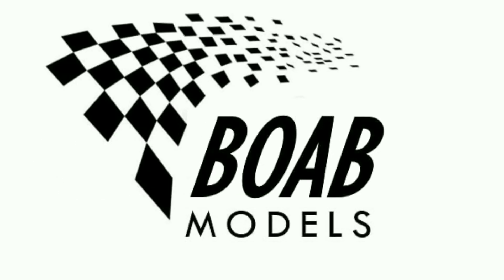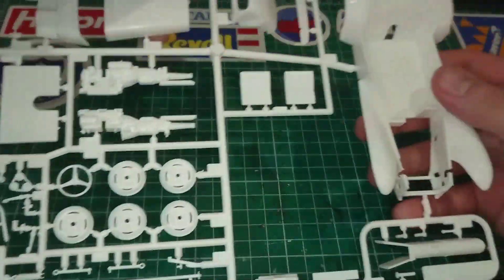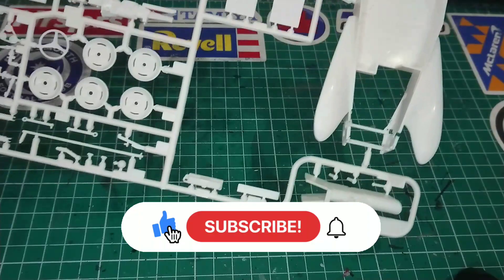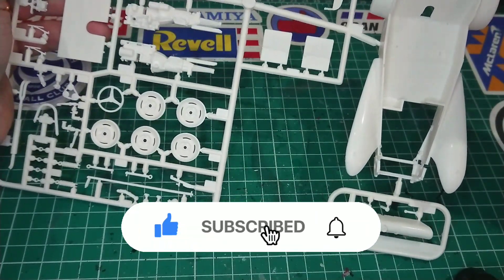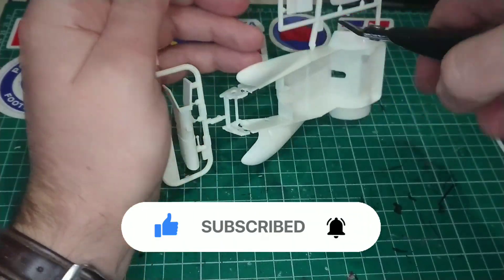Welcome back to Building on a Budget Models. I'm Thomas and this is the first part of the Lotus Super 7 Series 2 build from Tamiya. Don't forget to hit the like button, press subscribe if you haven't done so already, and even if you are subscribed, clicking the bell button will keep you notified for future videos.